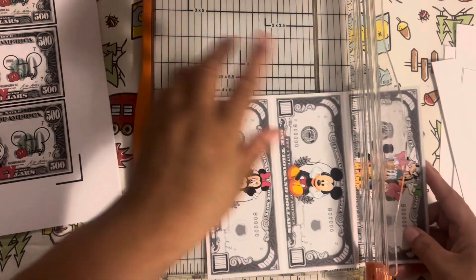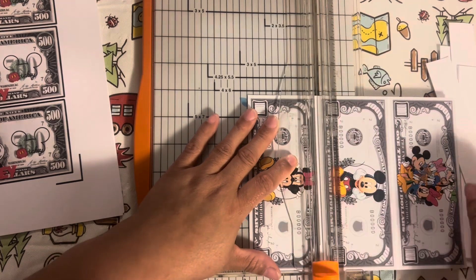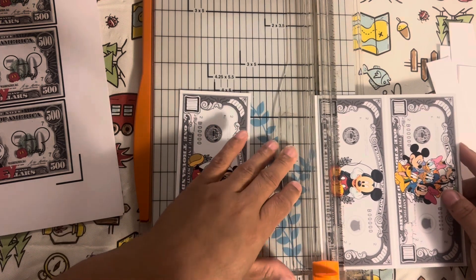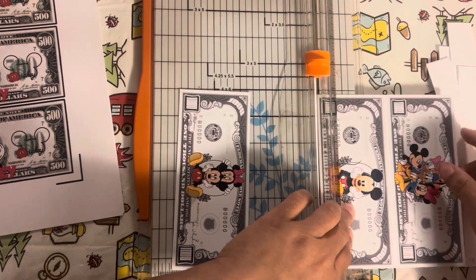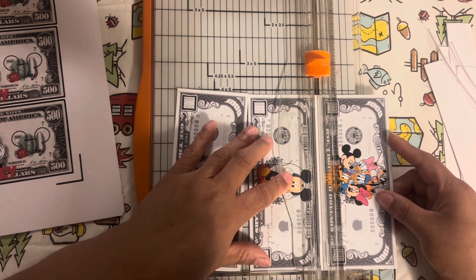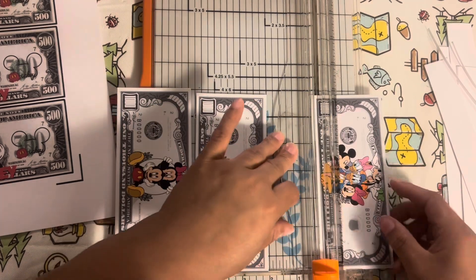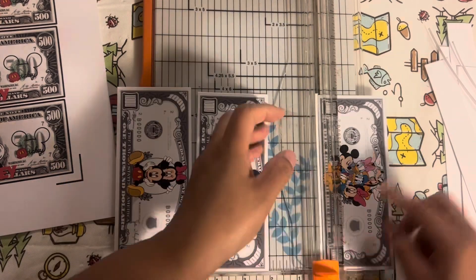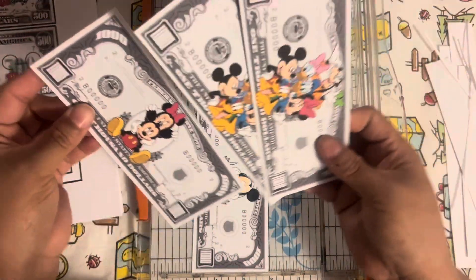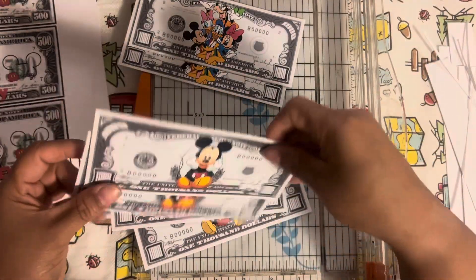I printed mine on cardstock, but you can print it on paper — I wanted mine to last longer, that's why it's on cardstock. We got six total: two of the families, Mickey and Minnie, and then two of Mickey by itself. I like those.